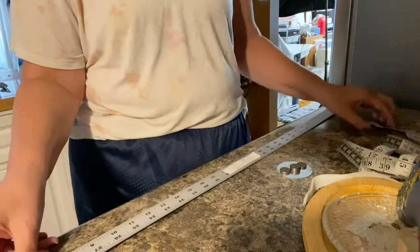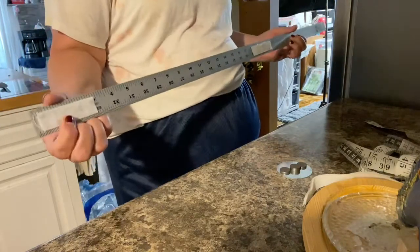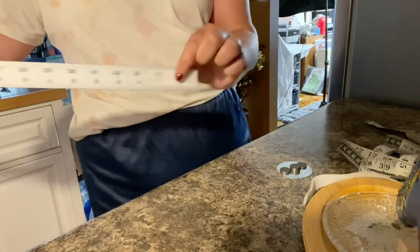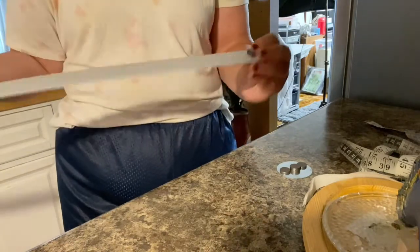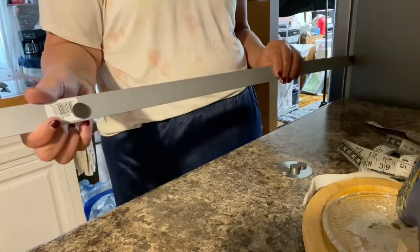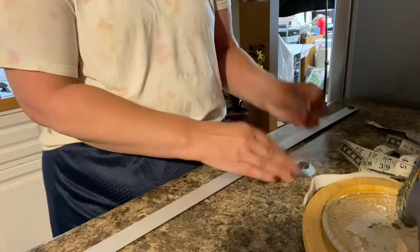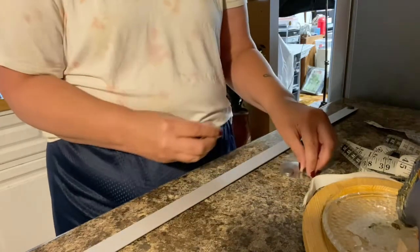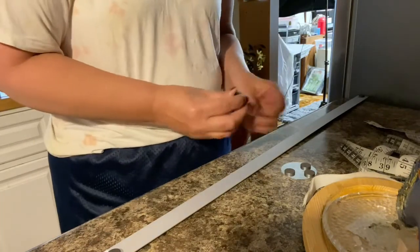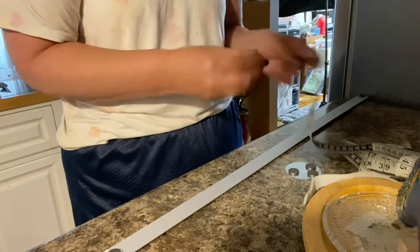As far as the yardstick goes, you'll take Velcro and glue it on — I put some in the middle, and on each end. Then I took two magnets, one at each end. I think I'm going to add another magnet here just to give it some more stability.